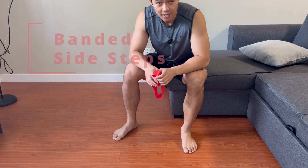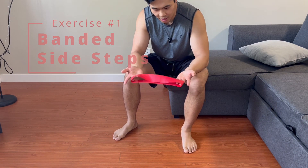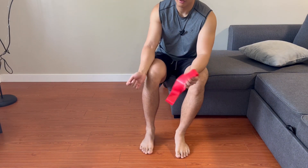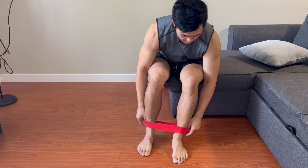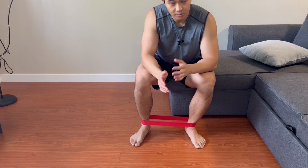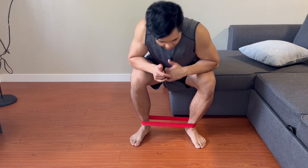The last exercise is banded side steps. Place a loop band around your ankles — you can also use a long theraband tied around your legs. Sit down, put it around the ankles. If you don't have much space in your living room, just do two-step side steps to the left and two side steps to the right.